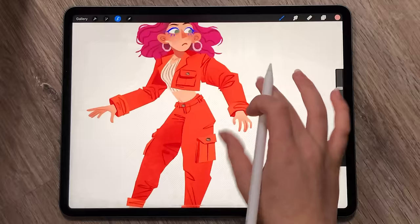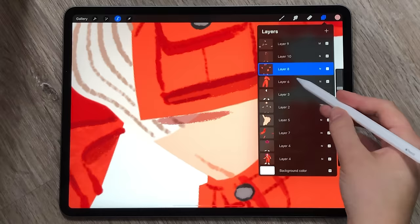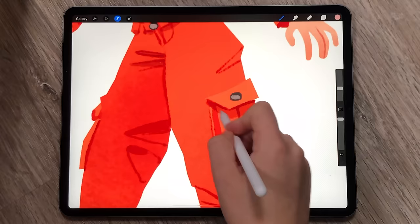Use funky brushes for line art and shading. I think a frequently overlooked aspect of art is how the line art and shading can affect the look and feel of a piece. I have an entire video about line art linked below, so I won't go into detail here, but basically, explore all the different brushes your software has to offer.